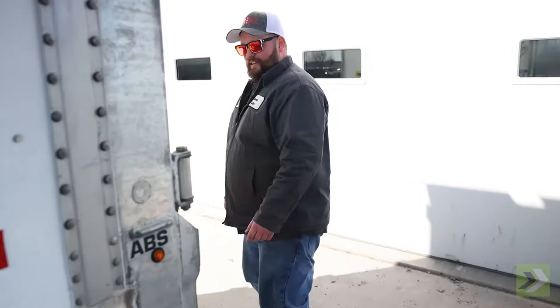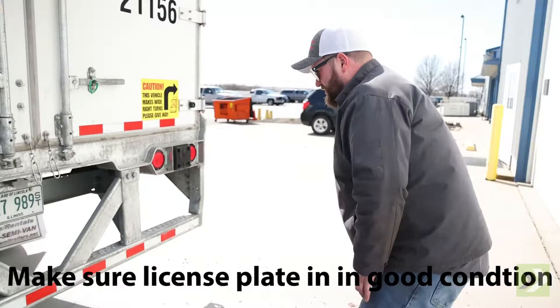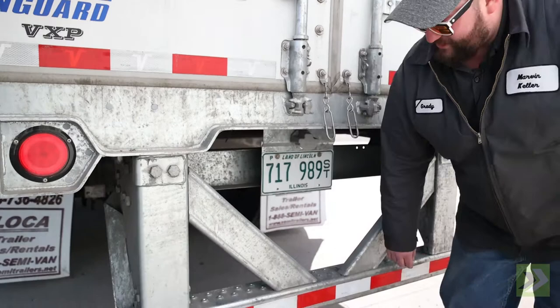We're going to check our outside clearance light — it's on and working. We're going to look up and check our top clearance lights and tail lights. We've got the outer running light ring and they're working. Going to make sure our license plate is in good condition.